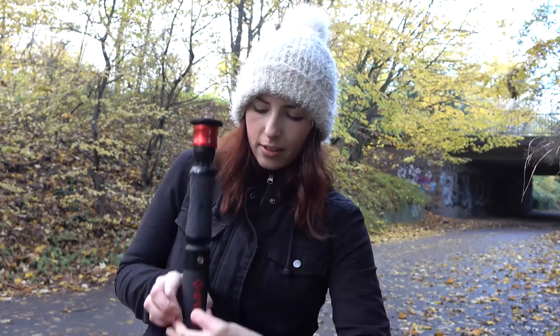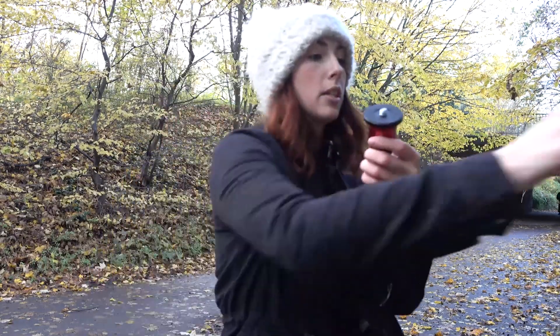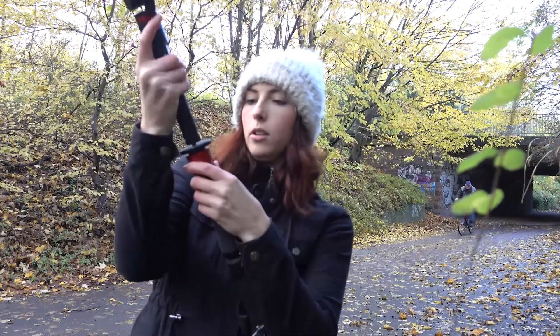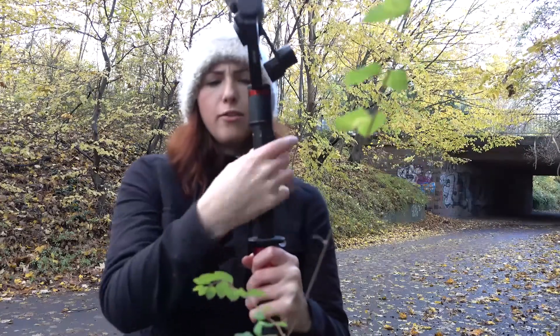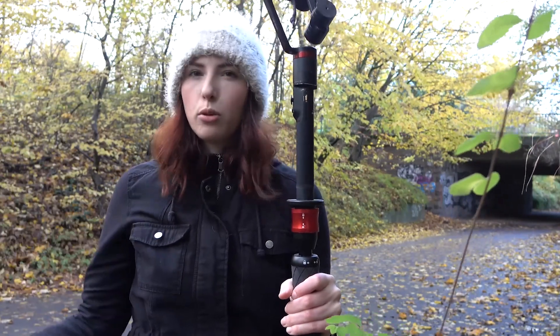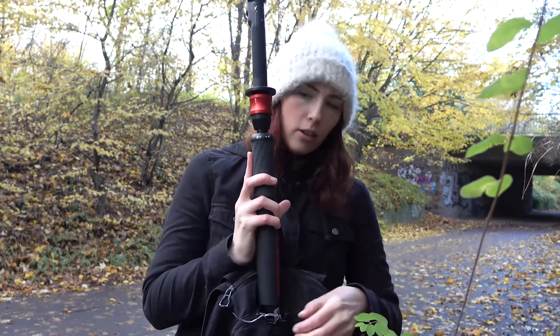Then I'm going to zip tie the zippers together. I'll use the quick release here and connect my gimbal. You'll notice I have the iFootage monopod on the lowest setting, but if you wanted to make it really tall you could — it's just up to you and what type of shot you want, whether that's an overhead shot or an over-the-shoulder point of view shot. Now I've got it all set up and I'm going to go ahead and turn my camera on and get the goods.